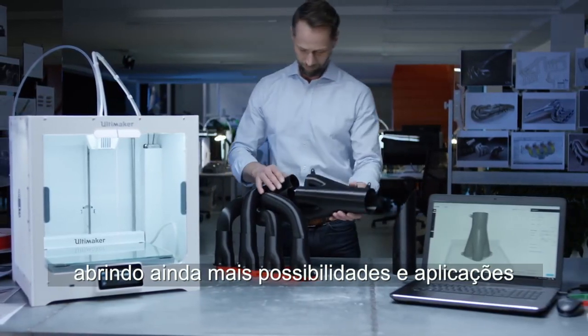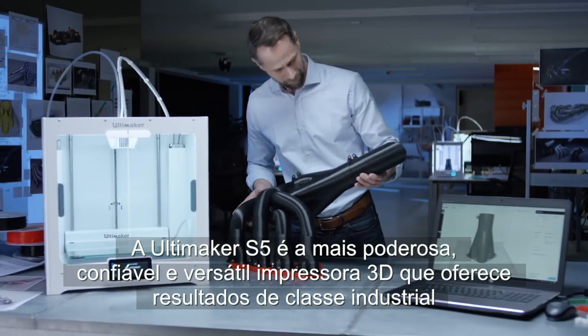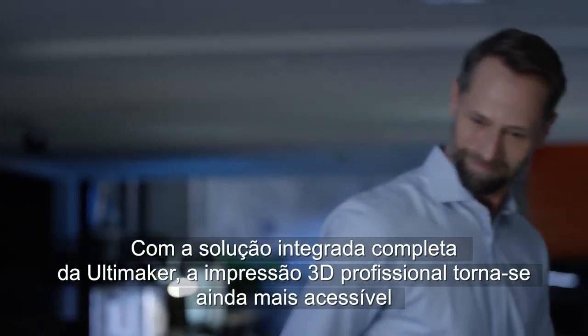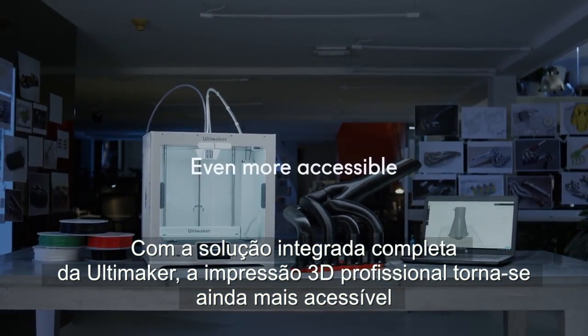The Ultimaker S5 is the powerful, reliable, and versatile 3D printer that delivers industrial-class results. With Ultimaker's complete integrated solution, professional 3D printing is made even more accessible.